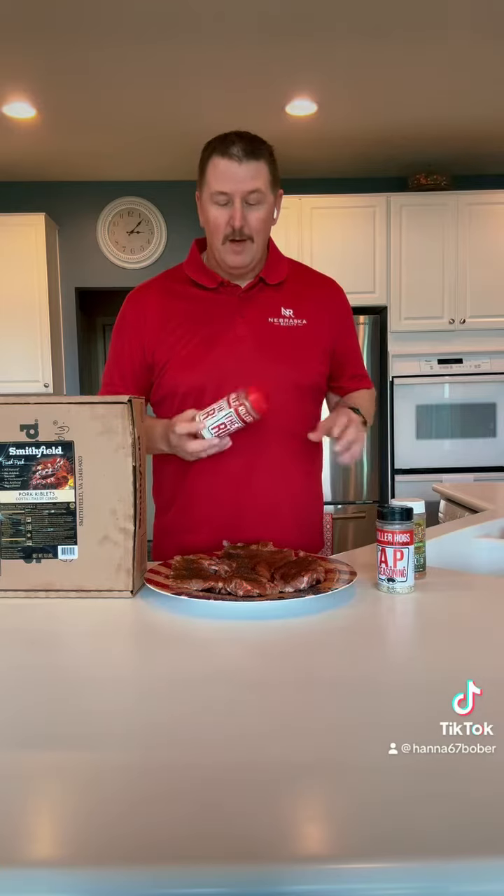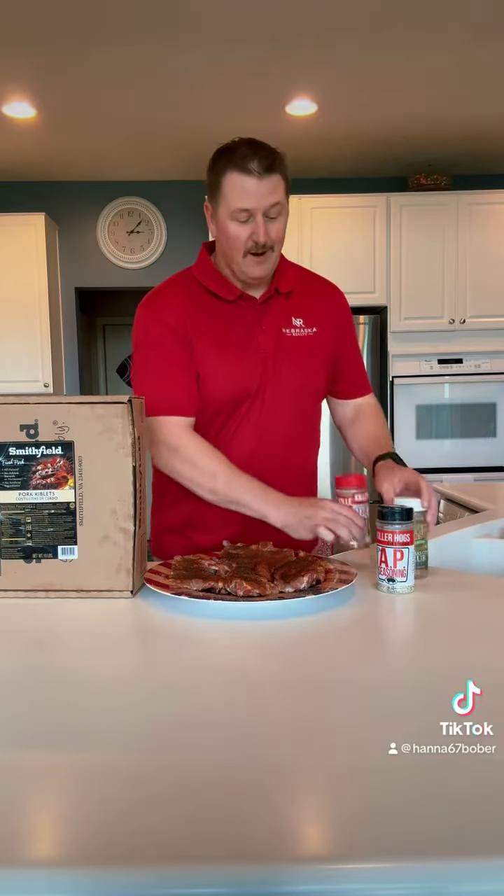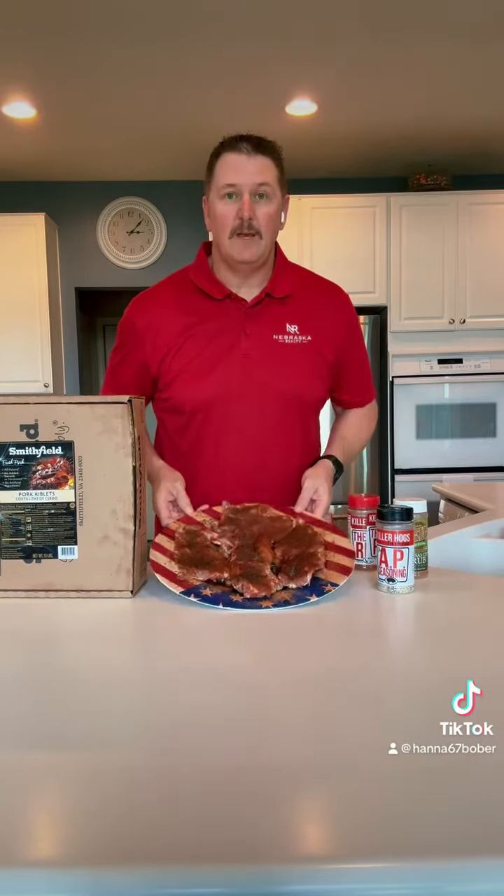Then I'm going to take my favorite barbecue rub and put a couple different varieties on here. I've seasoned this meat and let it sit for about an hour to provide a lot of flavor.